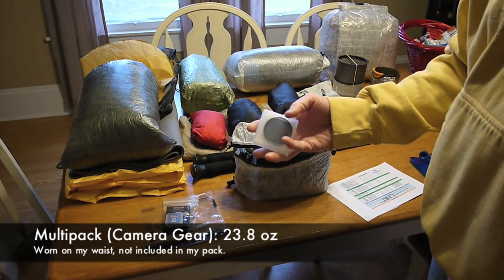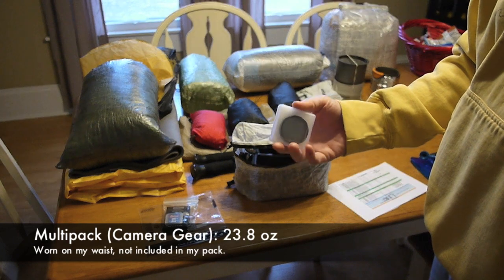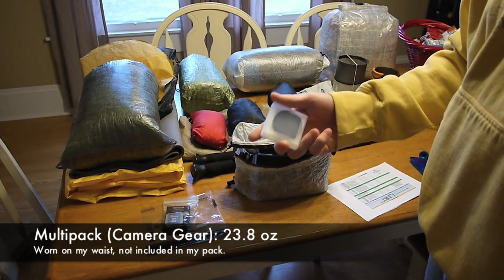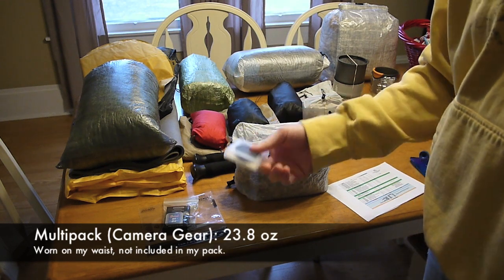This is my polarizer — a linear polarizer filter. I'm carrying it in this case because it was a pretty expensive filter; I paid about 80 bucks for it. So if it's not going to be on the camera, it's going to be inside this case. The case weighs half an ounce, but for that amount of money I'm willing to protect it.